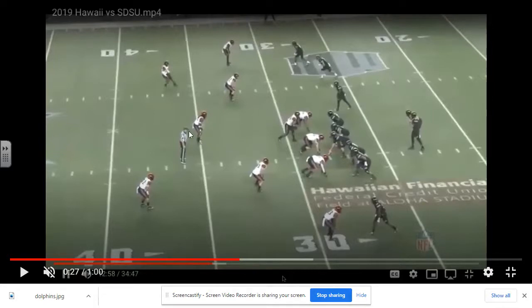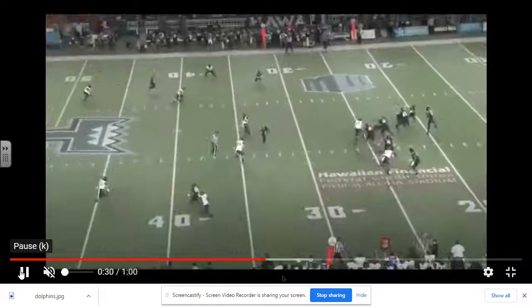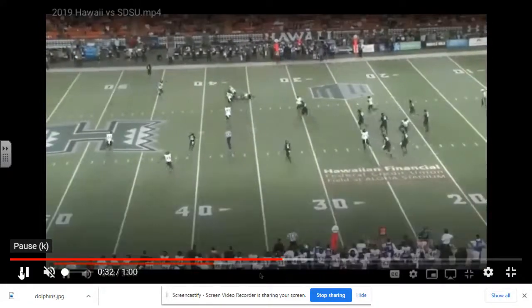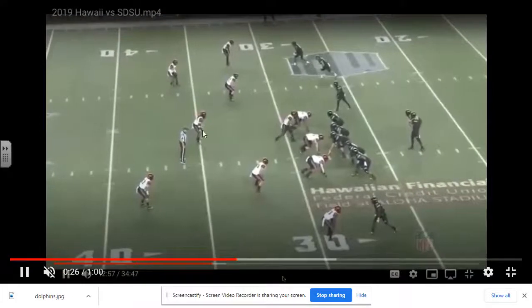Here are some examples of San Diego State running it versus Hawaii. Here's the middle hook — the safety plays it. You see him in the middle of the field, sitting there playing the middle hook.